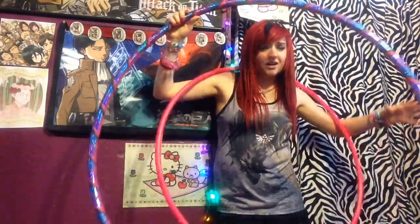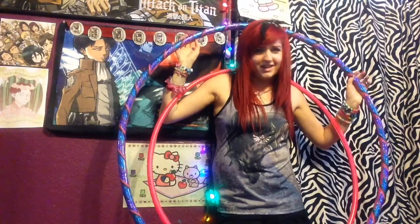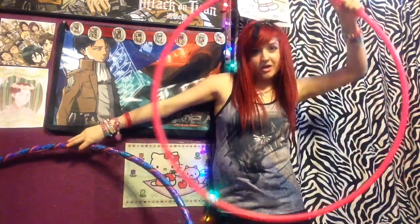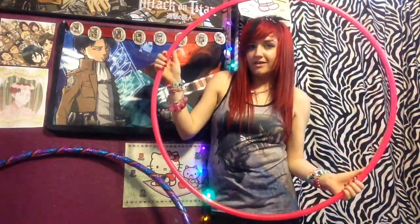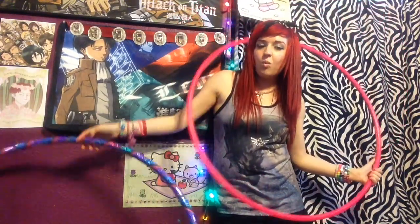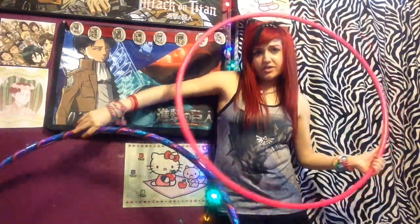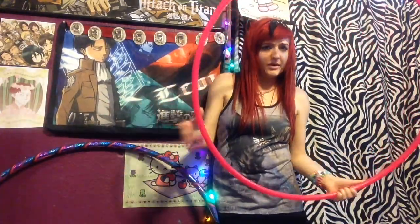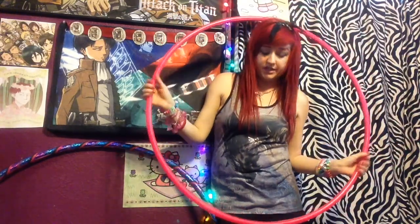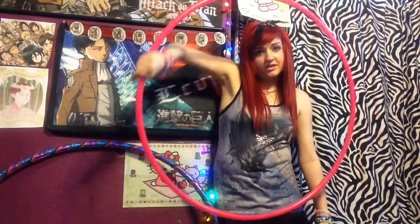Don't use your beginner dance hoop for this — it just takes too much arm strength and it doesn't look cute. I would get a Poly Pro three-quarters width, 32 to 33 inches. When you grow out of your big hoop, 32 to 33 for Poly Pro is pretty good for your first advanced hoop, and in the meantime you can do your isolations on it.